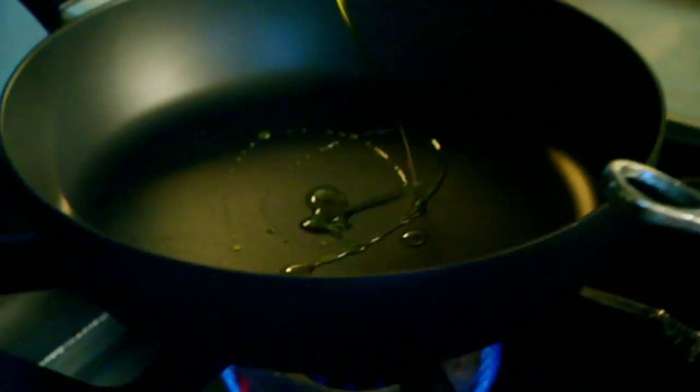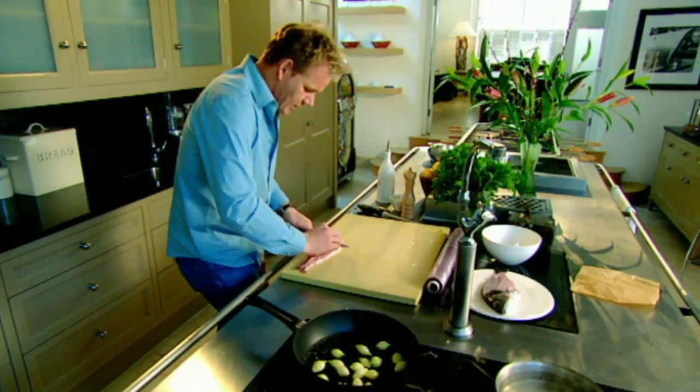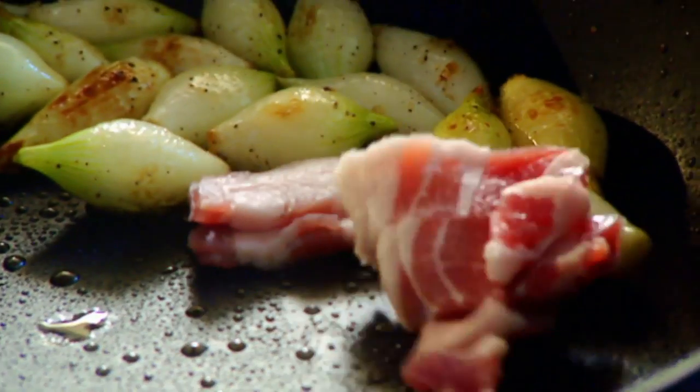That parcel is now ready to start poaching in lightly boiling water for eight to ten minutes. Hot pan, olive oil, baby onions — quite chunky — and streaky bacon into the onions. Roll it over. Think of the flavour: the sweetness of the fish with the bacon and onion — how well that goes together.